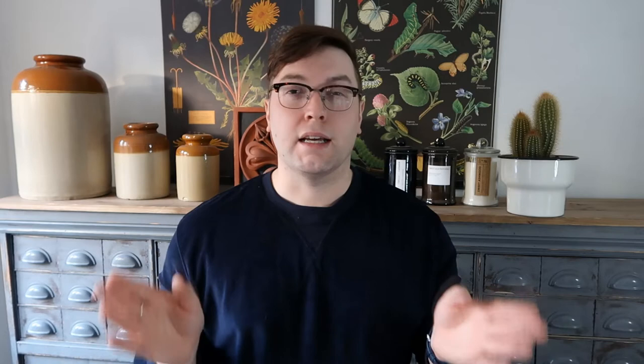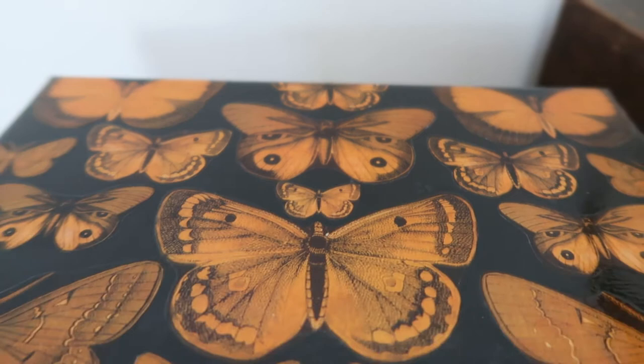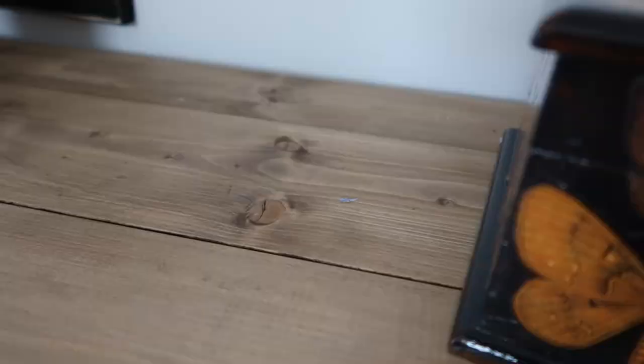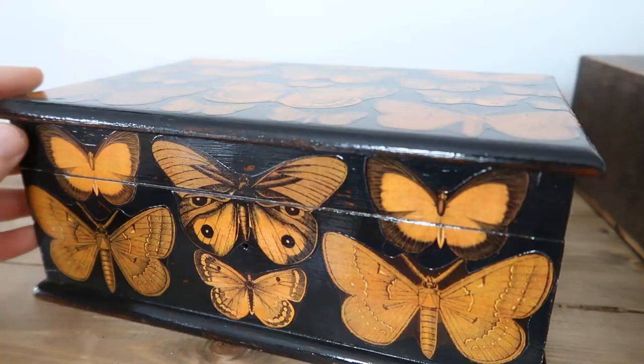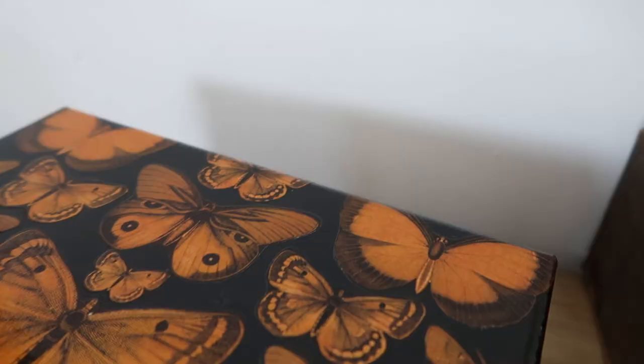It also helps level off any of the edges of the pieces of paper you've applied and gives it more of a sheen across the board. This is a really common technique that's been used way back when — back to Chinese antiques — and this is what they came out like. Whilst I'm showing you these clips, I'm really trying to grow my YouTube channel so I'd appreciate it if you would consider subscribing. Also be sure to let me know down in the comments whether you like this effect, these decoupage designs, and any type of content you'd like me to create.